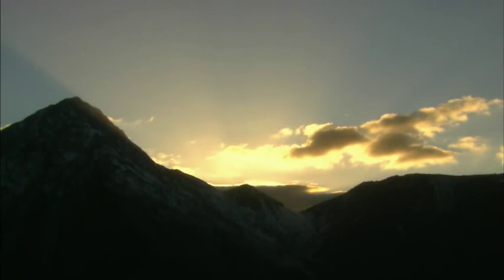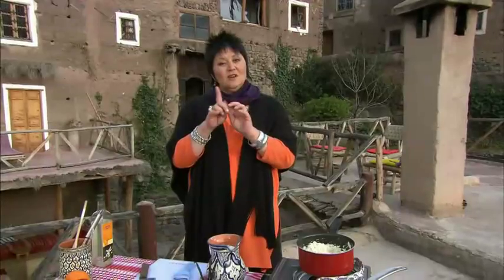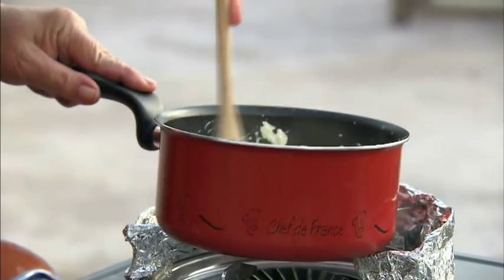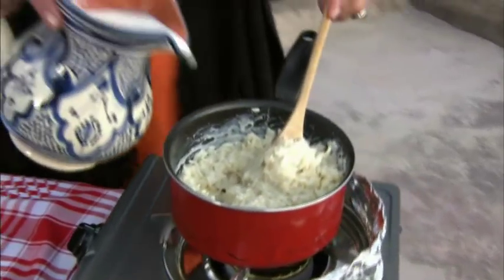So as the sun sets behind the mountain, let's get started. What I've done is I've pre-soaked my rice because I want to save some time. I've used a long grain rice — you could use risotto rice if you want to, which is great for puddings. I'm now going to just break it up a little bit and start to add the milk with a beautiful little cinnamon stick.